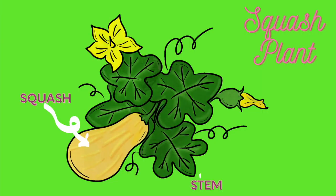And every part of the squash plant is edible — the squash itself, the stem, the leaves, the flowers, squash blossoms. You've heard of squash blossoms.